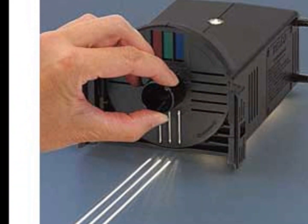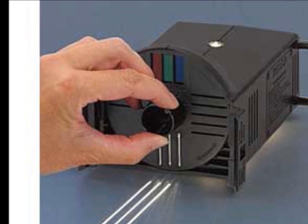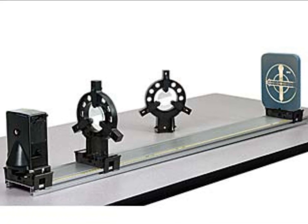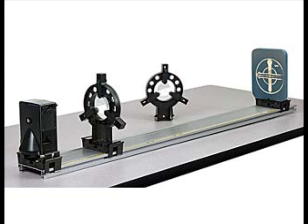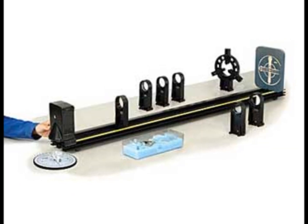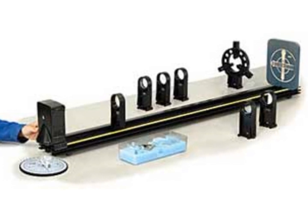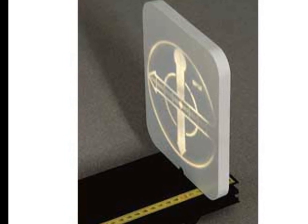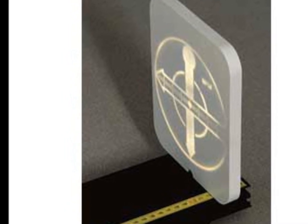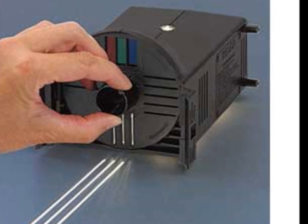The Pasco Optics Light Source is part of a Dynamics Track Optics Kit. The light itself has a cost of $119 to replace. Please do not bump into it with your elbow or knock it off the track. If it is damaged in any way, the entire lab setup cannot be used as we would have to replace the light source. Thank you for your caution.